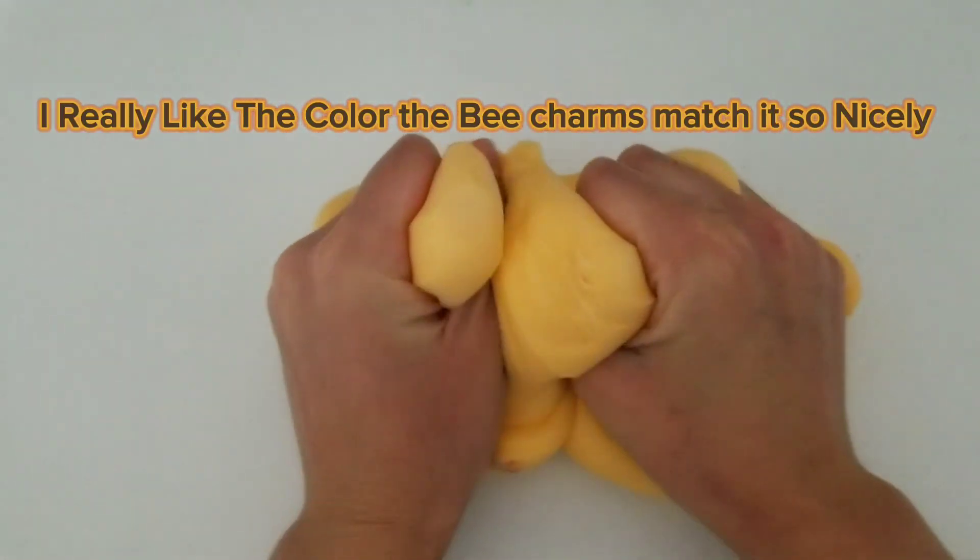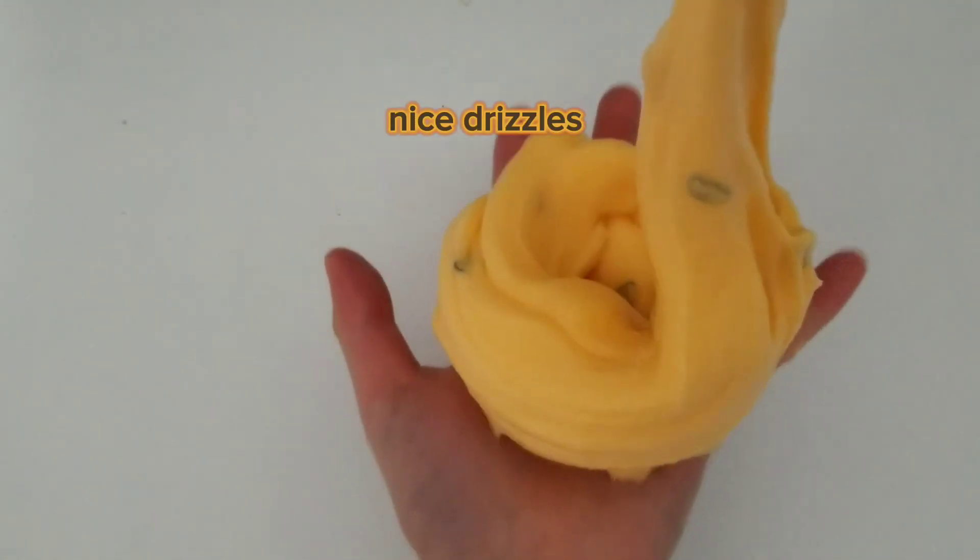I really like the color. The bee charms match it so nicely. Nice drizzles.